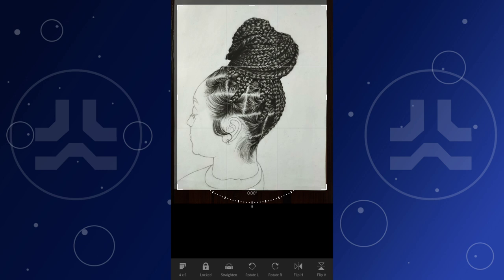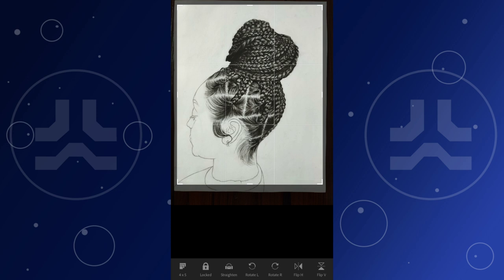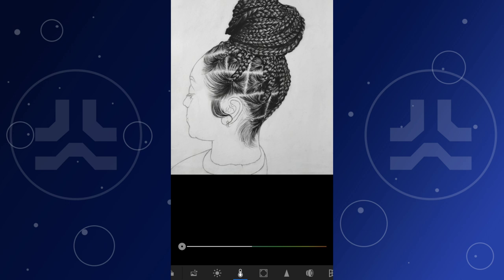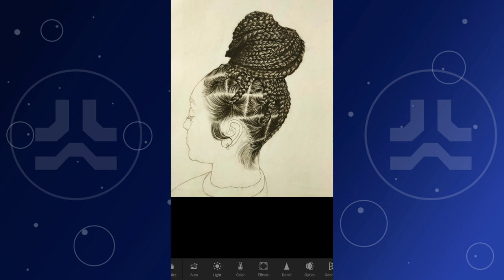The next thing I do is reduce the saturation — this will turn it to complete black and white. We are drawing with pencil and charcoal, a black and white medium, so we don't want any brown or blue tint. By making the image black and white you allow the tones of the image to pop out more.